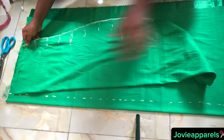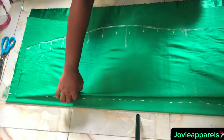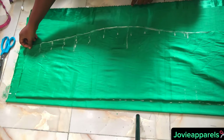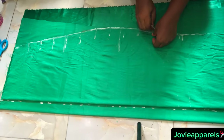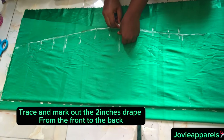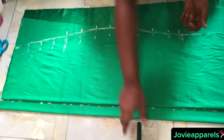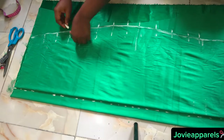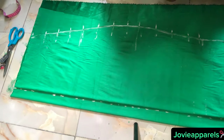Fold the back fabric and use your tape rule to mark out 1.5 inches or 2 inches allowance for the zip. After that, get the front piece we cut earlier, place it making sure the center starts at that exact place marked 1.5 inches, then use your chalk to trace out the 2-inch side drape marking just as I am doing in the video — so that the pleating of the front will match the pleating of the back.